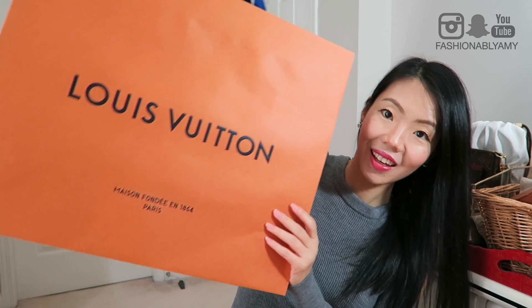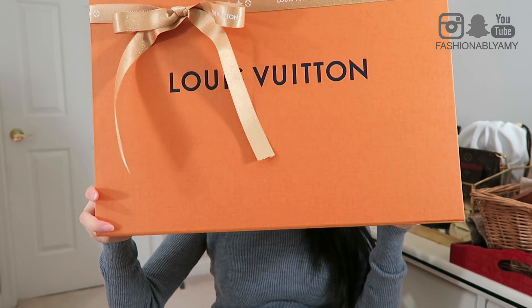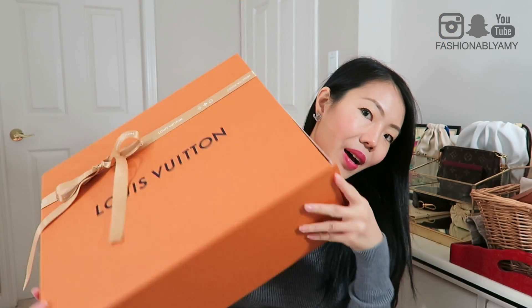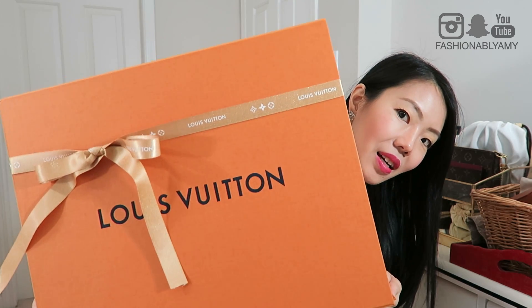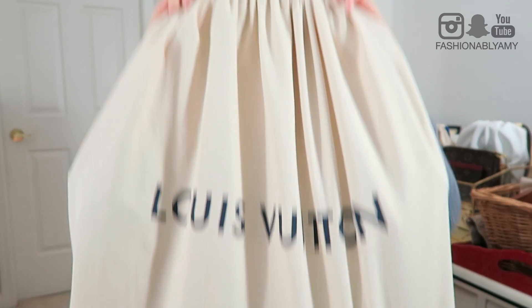It came in this huge bag. I kind of deconstructed it because it's a huge box. So yes, it came in this huge box as well. This is a magnetic box that opens like so. And I have the holiday ribbon as well. Of course, there's the proof of purchase and the bag comes in this big drawstring dust bag.